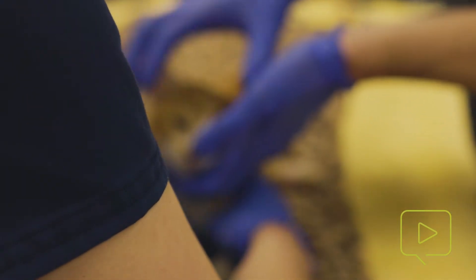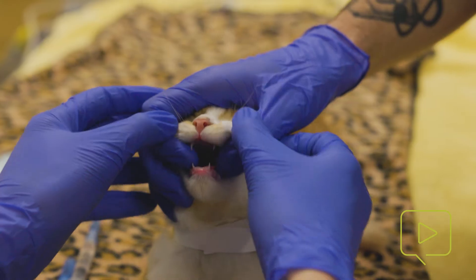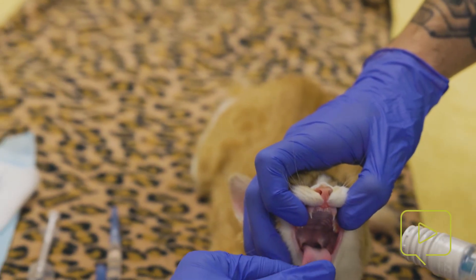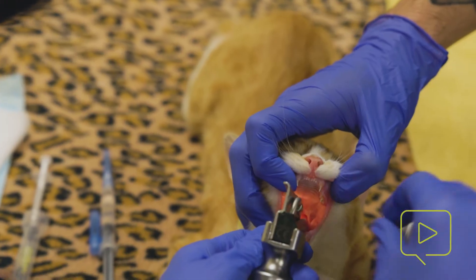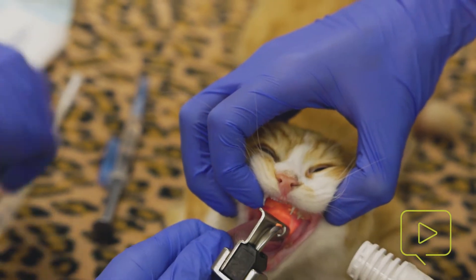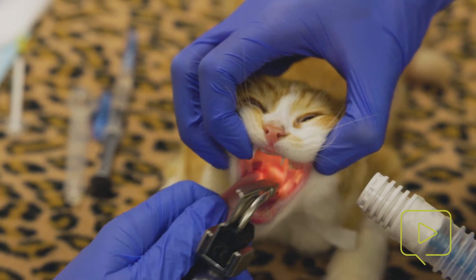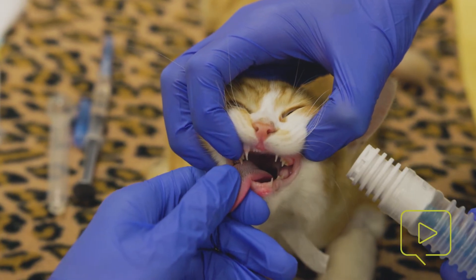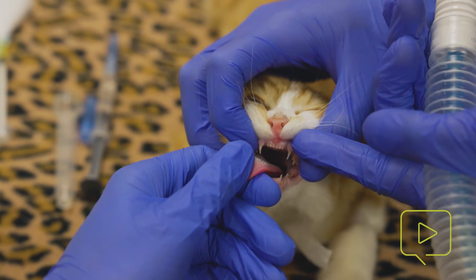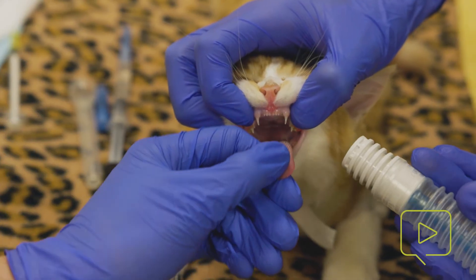Zach's going to sit him up in a neutral position — this is going to be the easiest way to intubate any pet, but especially with cats. We'll take the tongue, pull it out of his mouth and down to get really good visualization. I use my laryngoscope to take a peek down here and I'm going to have Zach tilt his head down so you can get some nice visualization in the back of the mouth. I'm going to put our lidocaine in the back to help with some of those laryngeal spasms. Getting a little bit more propofol here as there's a little bit of a swallow reflex.